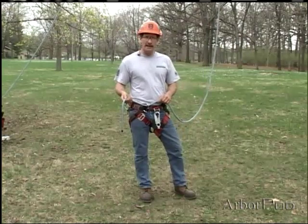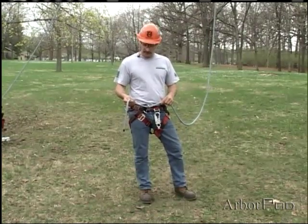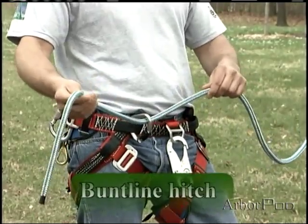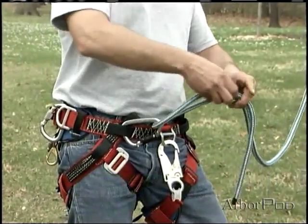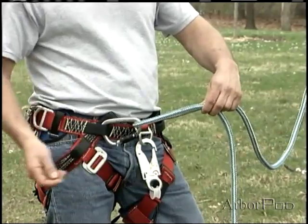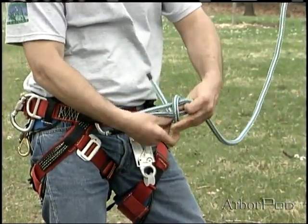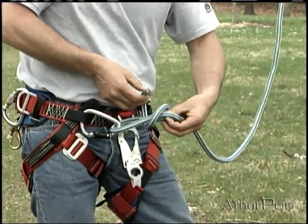Another popular choice of termination hitches is the buntline hitch. I'll start by passing the working end of the climbing line through my carabiner. Then I'll bring both parts of the rope alongside one another and form a turn going into a crossed round turn.